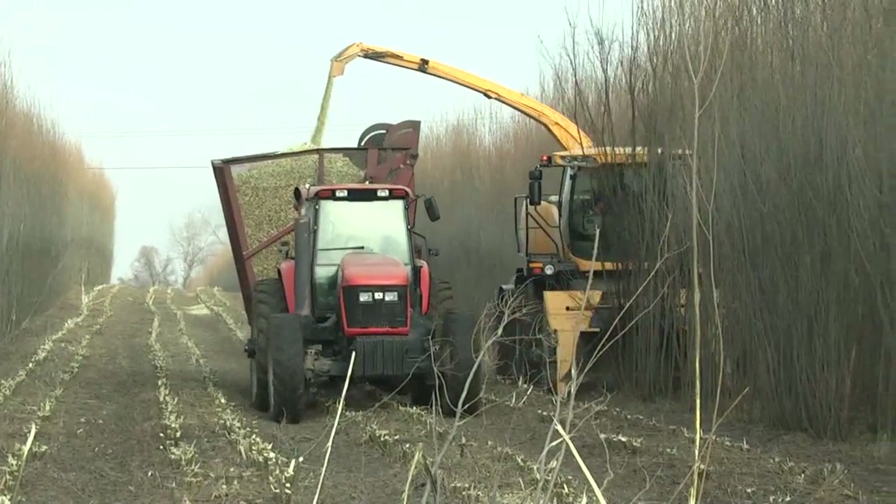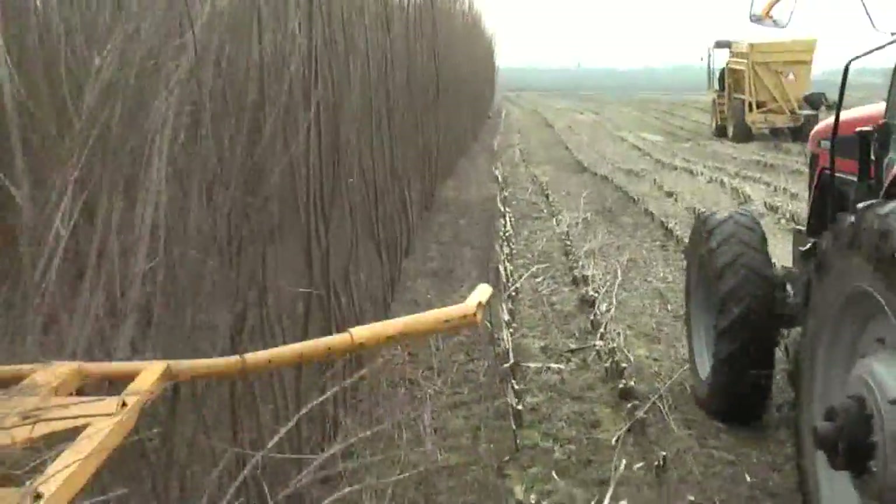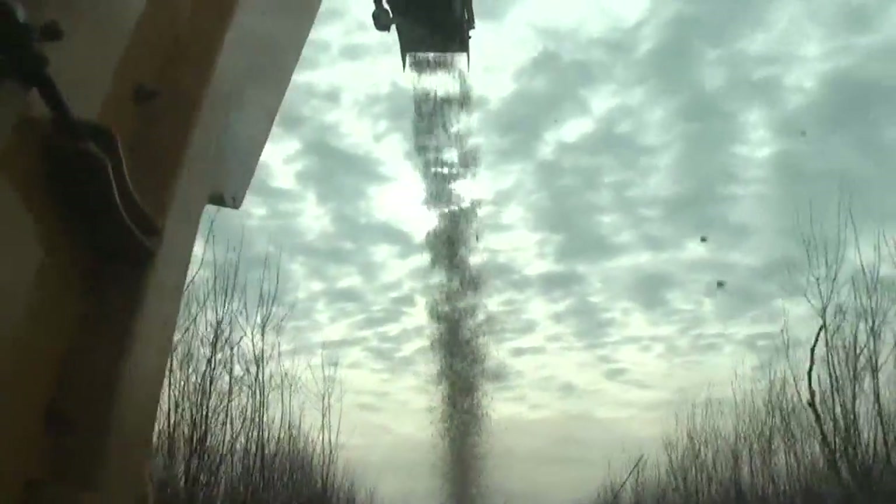ReEnergy has two wood-to-energy power plants here in the area, and they'll be taking that willow and mixing it with other wood harvested from the forest to make renewable energy.